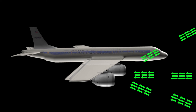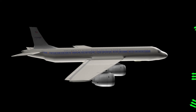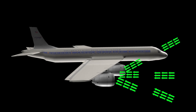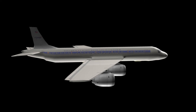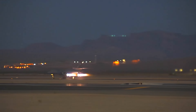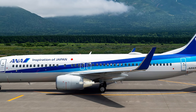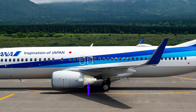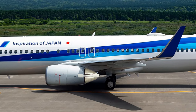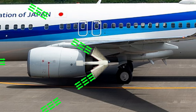Next comes the thrust reverser. The function of the engine is to suck the air from the front, compress it, mix it with fuel, burn it, then throw the huge volume of gas through the exhaust in the form of a jet, which makes the aircraft move forward. Now if you can turn the direction of the jet towards the front, then it can oppose the forward movement of the aircraft. There are so many different methods to do it. This is a bucket type of thrust reverser. After landing, when the pilot engages the thrust reverser, these two panels move in this manner. Now the jet coming out from the engine exhaust will be diverted this way and will oppose the forward movement of the aircraft.